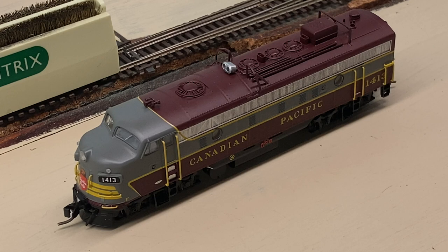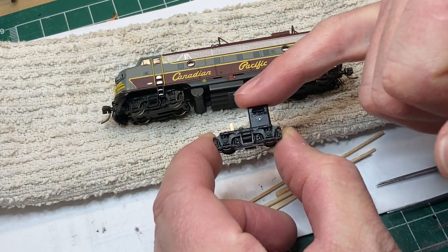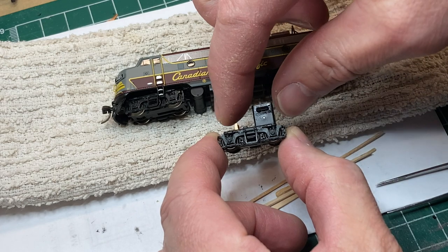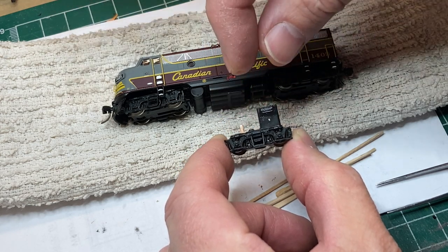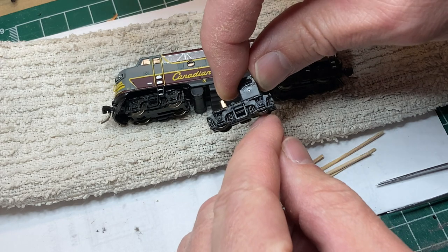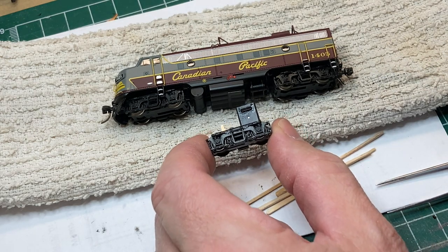For the rest of us, let's get on to method number two - we're going to get a little more involved. If you drew the short straw and you've got one of these things making a whole pile of noise, the next step is to remove the body shell and go after the trucks themselves. What's happening is there's a harmonic vibration set up in the trucks because there are two contact points. The weight of the locomotive is pushing one in an unnatural way - this axle is left to float and it's setting up a vibration.